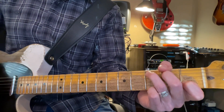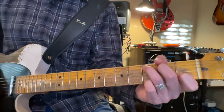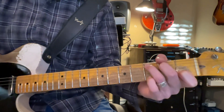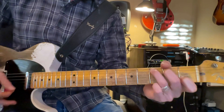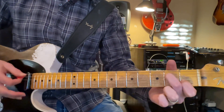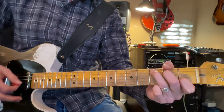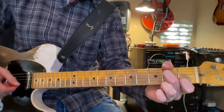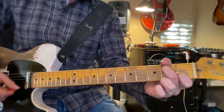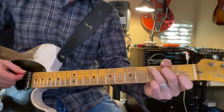There you go. Get ready on the third fret, second fret, and first fret. There you go. Okay, here we go. And C, two, three, A minor, two, three, A minor, two, three, and C, two, three.